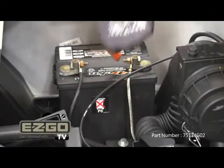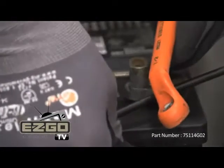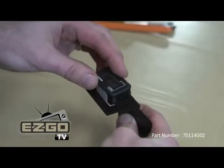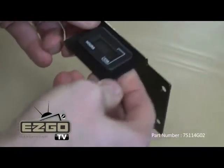First, disconnect the main negative battery cable. As always, be sure to wear proper personal protective equipment when working around batteries — gloves and eye protection are a must. Next, insert the meter into the mounting bracket as shown.